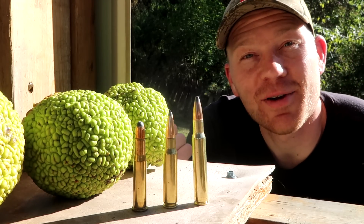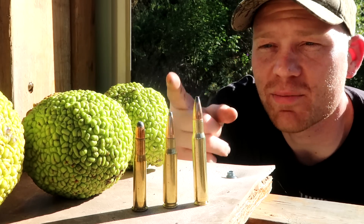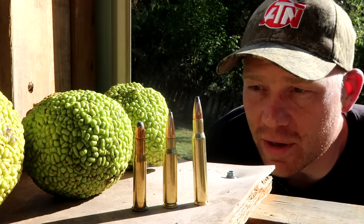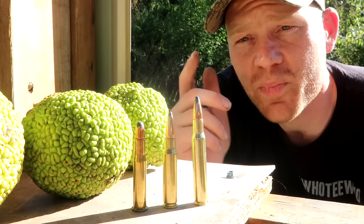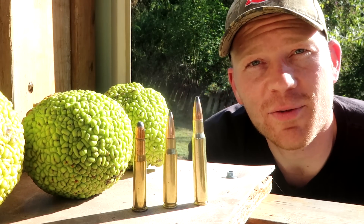Hey everybody, how you doing? Out at the range with Heavy Metal. This is about to be a really fun video — we are comparing the 30-30, the 308, and the 30-06, and we're going to see if we can shoot some hedge apples and watch what happens, how good do they explode and all that. We got 150 grain lead tip hunting rounds for all of these.